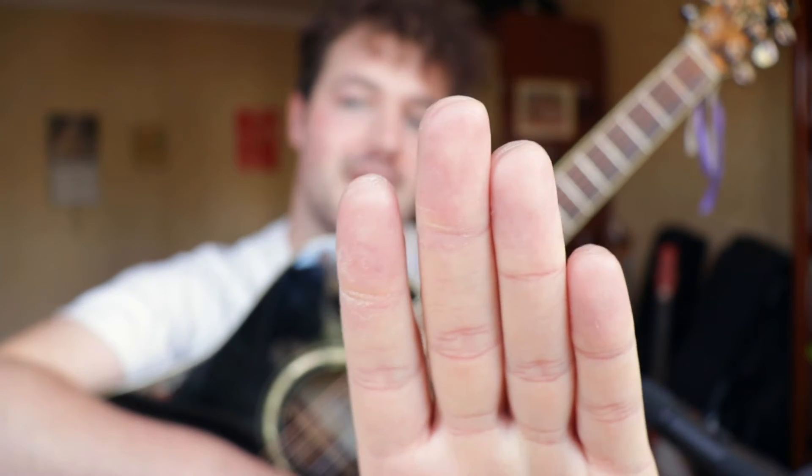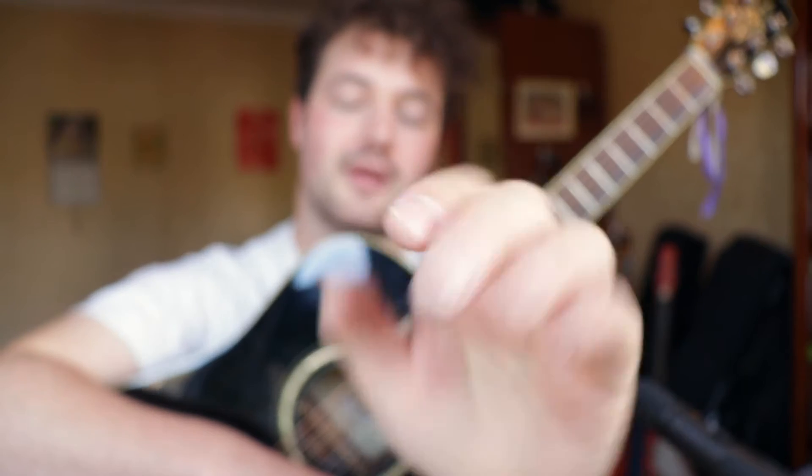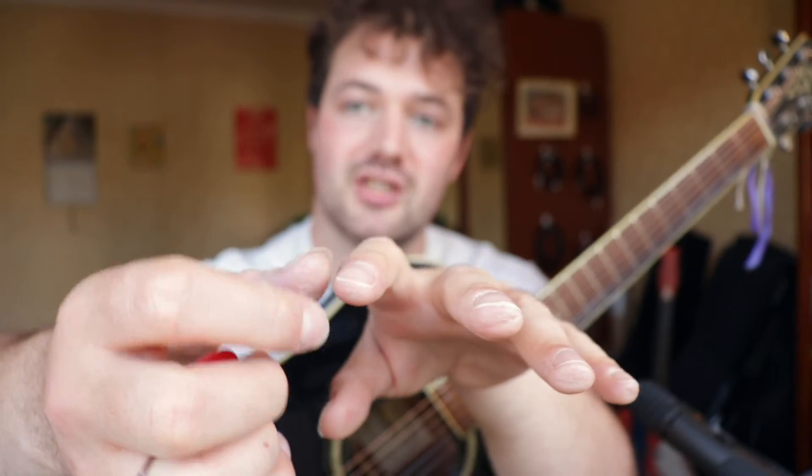If you find that you're getting buzzes, check your fingers — look at where the string lines are. If the lines are on the tops and pads, you may need to adjust slightly. Another thing: sometimes my index finger nail actually makes contact with the string, especially with the C chord.